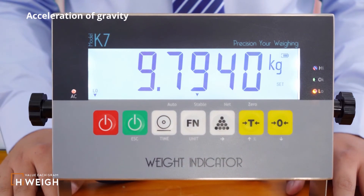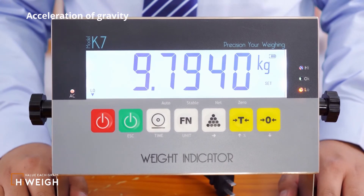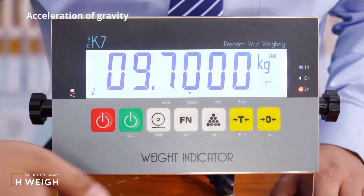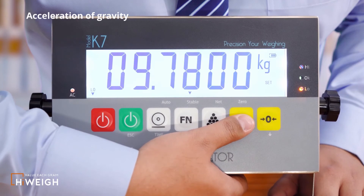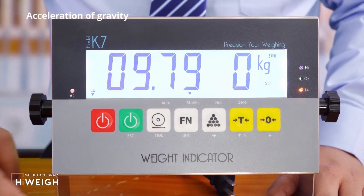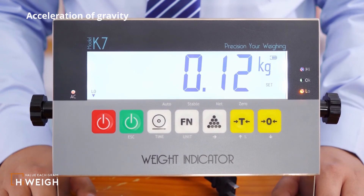The next is the configuration of gravity acceleration. What is now displayed is the acceleration of gravity for an area near Shanghai, China. If you have other requirements, press the accumulation button to enter the modification interface, then press the tail button or the zero button to adjust. Press the function button to save, and it will automatically return to the weighing state.